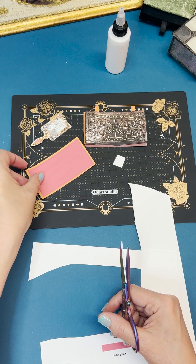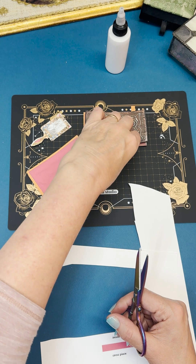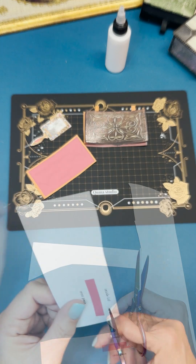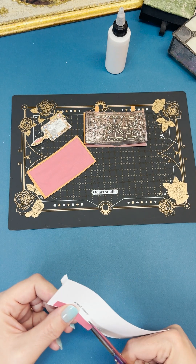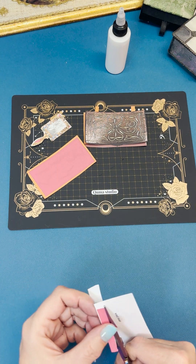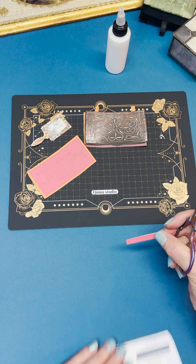Here is the inside lid, and here is the cross piece that is going to hold the mirror inside the box.